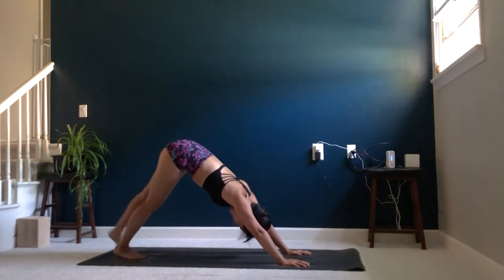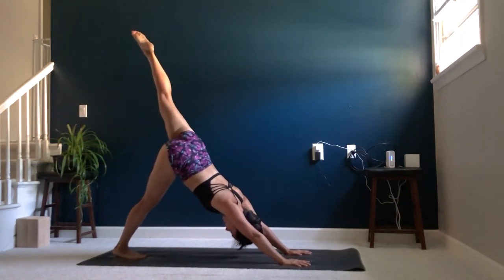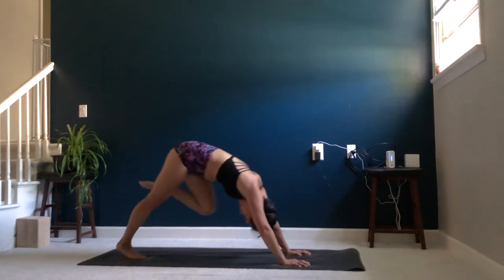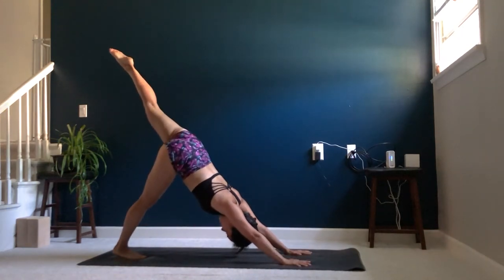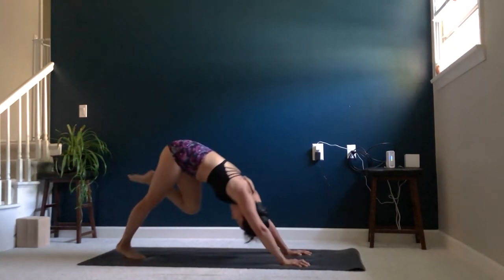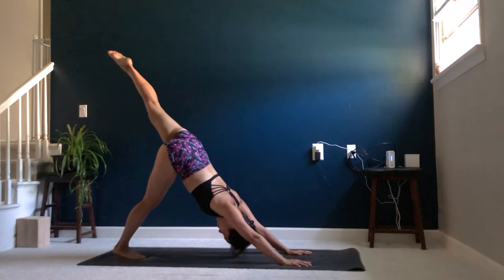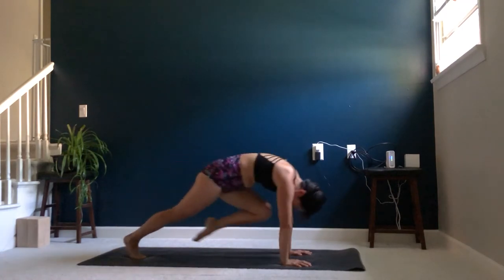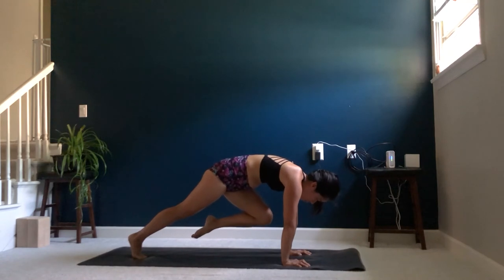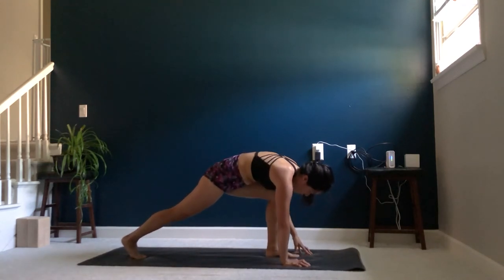Inhale, lift your left leg up to the sky. Exhale, bring your knee to your nose. Inhale, three-legged dog. We're going to do that two more times. Exhale, knee to nose. Inhale, three-legged dog. One last time — exhale, knee to nose and hold for three, two, one. Step your left foot through.